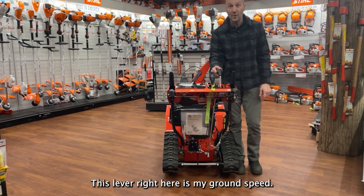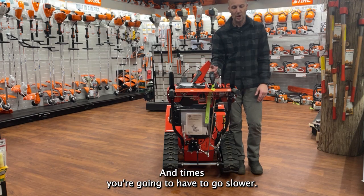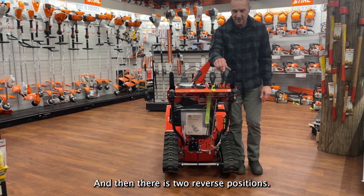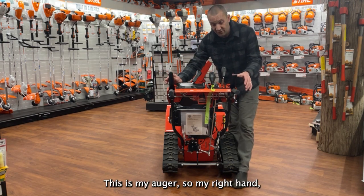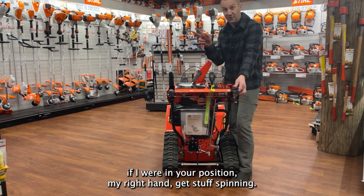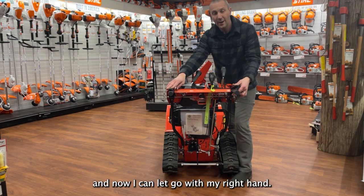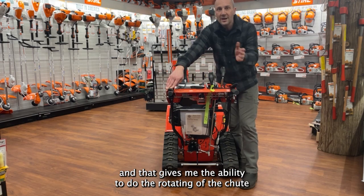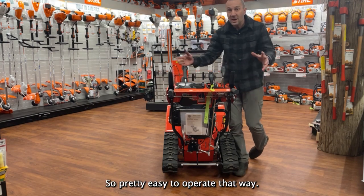This lever right here is my ground speed — very important to know, because there are times you can go a little bit faster and times you have to go slower. You have first through sixth, very easy to change, and you can actually shift on the fly. There are also two reverse positions. My right hand engages the auger to get stuff spinning, and my left hand makes the wheels go. I can let go with my right hand to rotate the chute, shift, or change where the material goes.